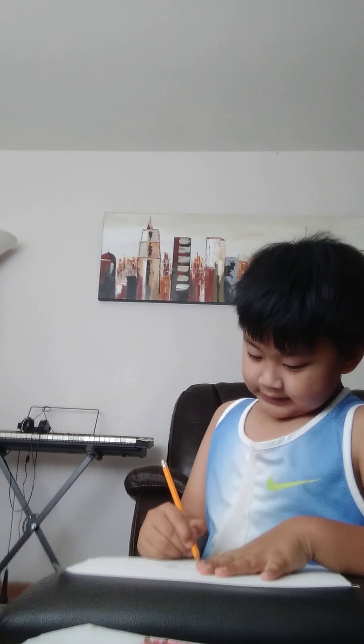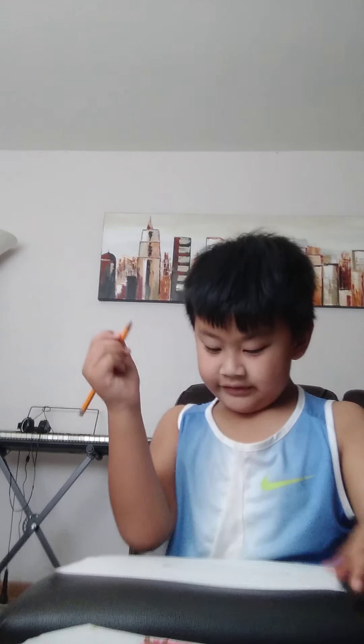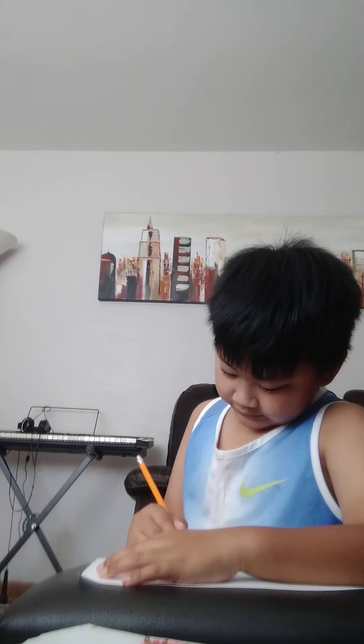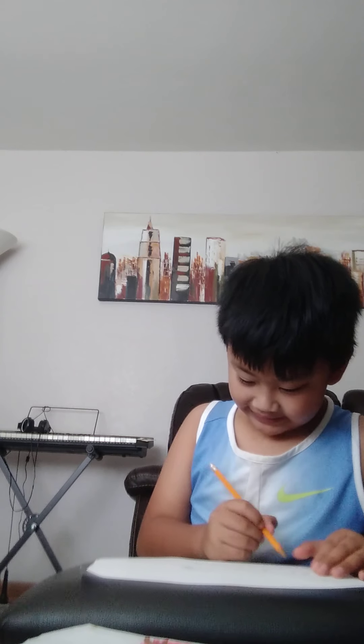So first you have to do two lines — and you can always pause the video. Then next you have to do two zigzags like mine. Then make one more, and we're gonna do the same thing — two lines on the other side.